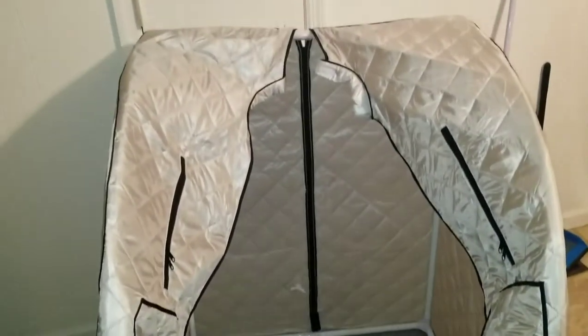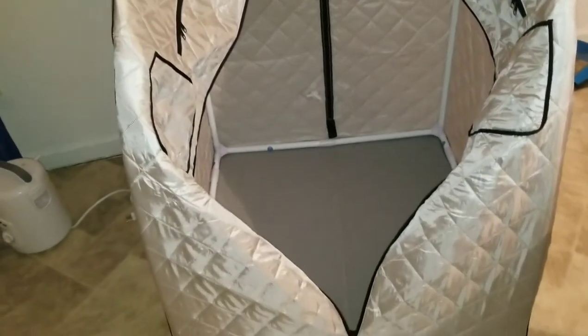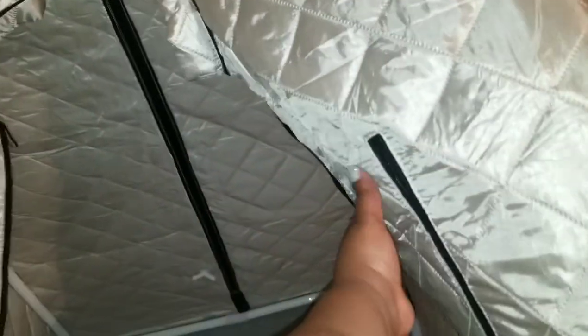I was sweating putting this together, Jesus Christ. I'm too old not to follow directions — I read directions, just putting the thing together. As I was trying to put it together, poles just kept falling out, falling out. Jesus Christ.